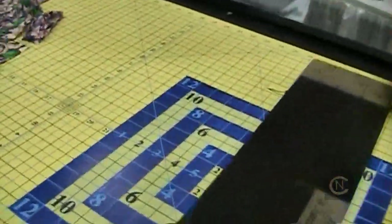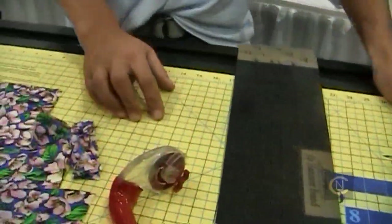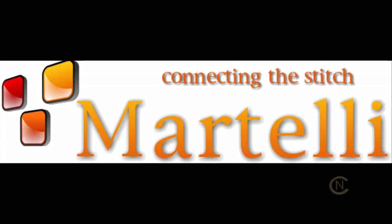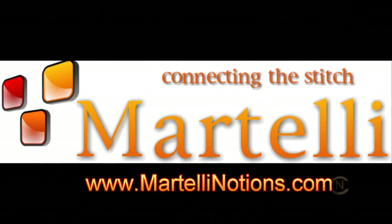This is Scott White from Martelli, thank you. I'm impressed — line them up, get the credit card. I like the non-slip, that's fabulous. Ergonomics was wonderful. Thank you for allowing us to see this. We're going to see you all over the world. Martellinotions.com. Thank you, sir.